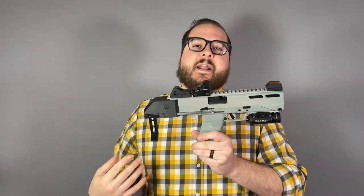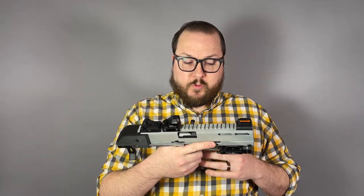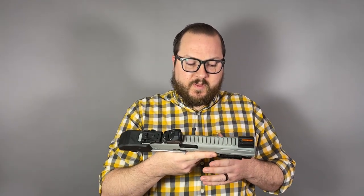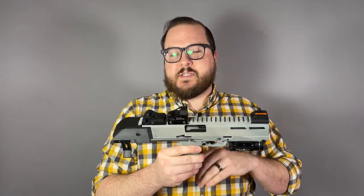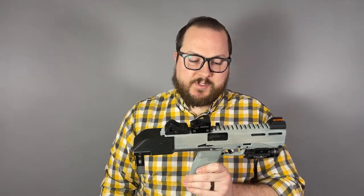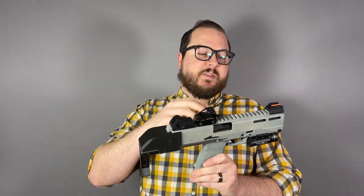Why this setup makes sense is because the Ruger 57 uses a serialized fire control group, similar to the SIG 320 and the SIG P250. The only part that is technically and legally a firearm is this little metal component with the serial number — this little metal component inside that holds your trigger setup, your safety, your locking block, your rails for your slide, everything else. So it means you can have something completely different that you put the slide, the barrel, and that fire control group into.